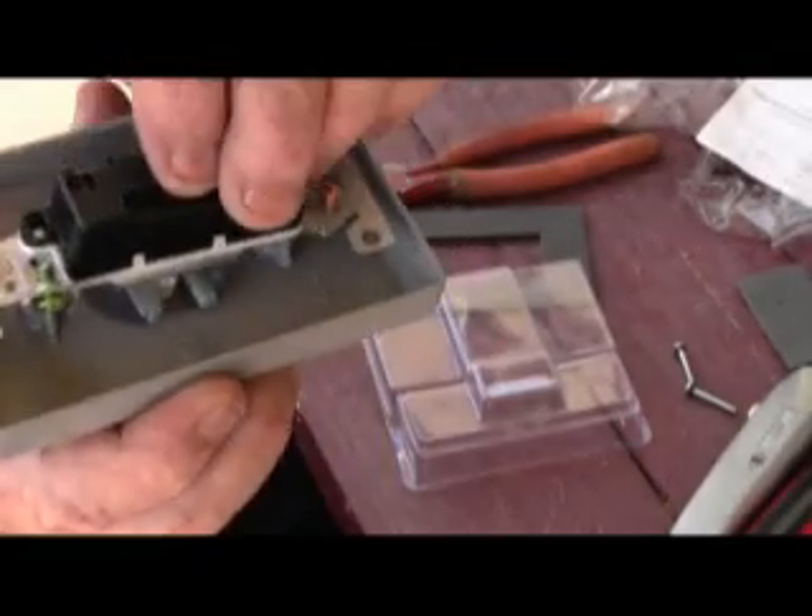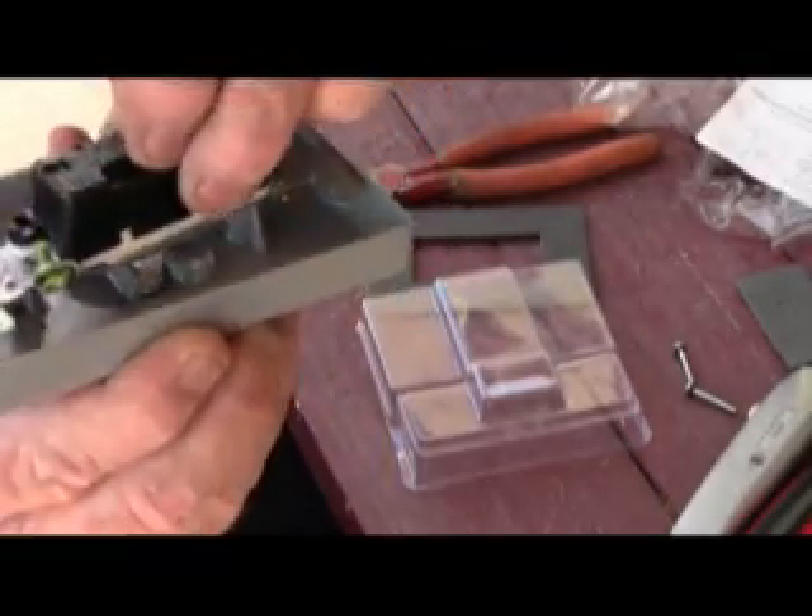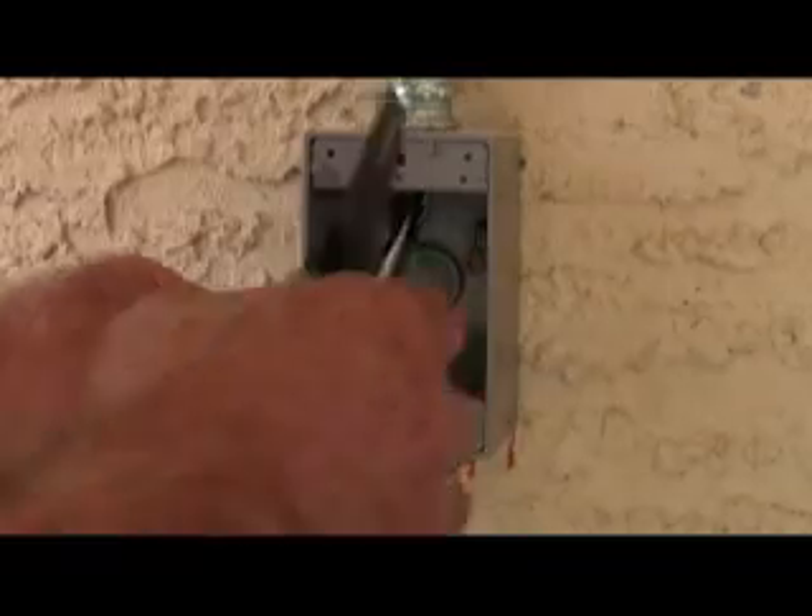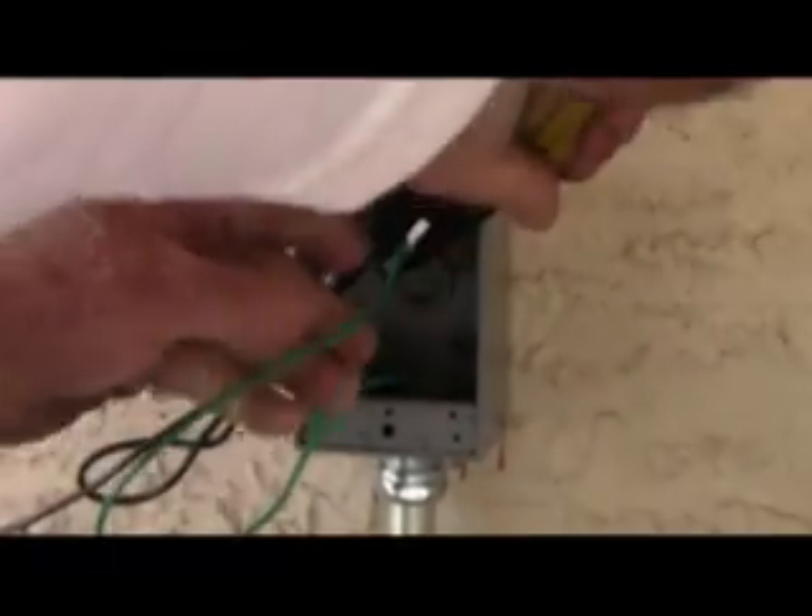That fits in there like so — and that's why it's weatherproof. This is the ground, and I was going to loop it around the ground screw.